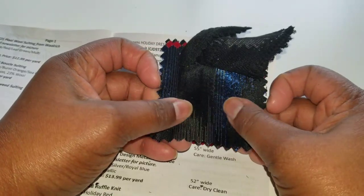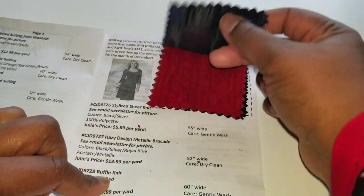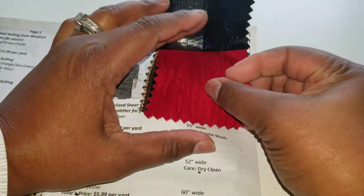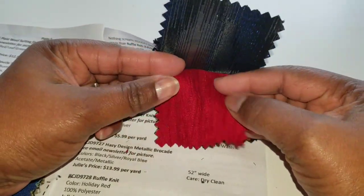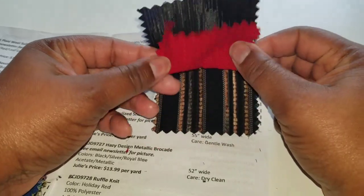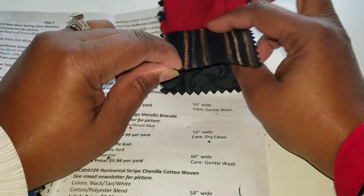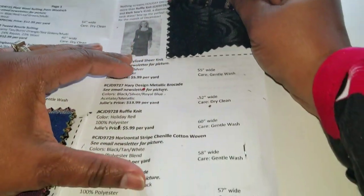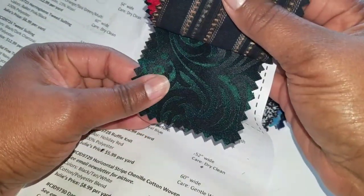The next is a hazy design metallic brocade — I do like brocade. You could make a really gorgeous dress or some nice palazzos in this. Then we have a ruffle knit — that's definitely a sweater or sweater dress material, and it's more of a wine color in person than red, and it is gorgeous. Then there's a horizontal stripe Chanel cotton woven, which is okay, and last but not least a damask brocade — beautiful.